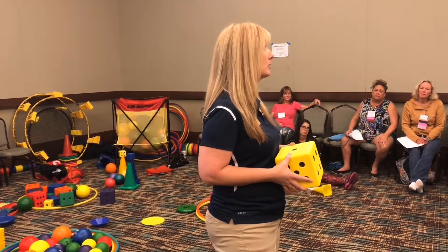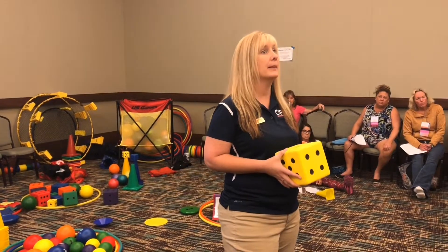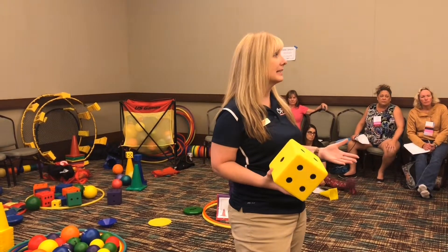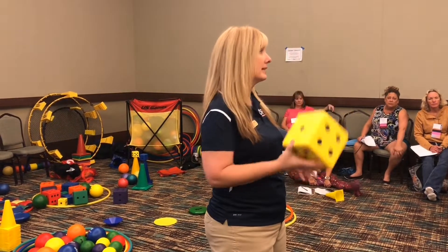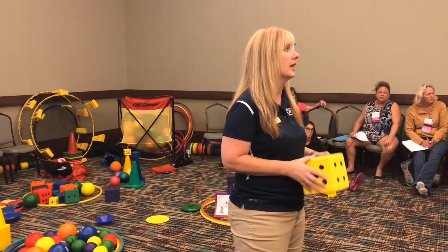If your card in the middle has a math problem on it, that tells you how many low-profile cones to touch. For example, if your math problem says three times three, you would touch nine cones. If it doesn't have a math problem, you roll the dice and however many it lands on is how many cones you touch.